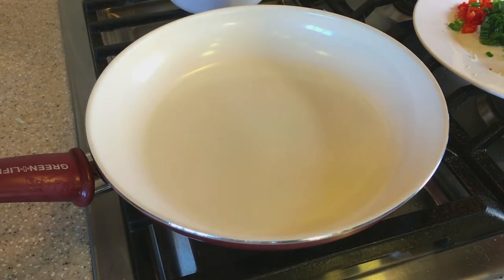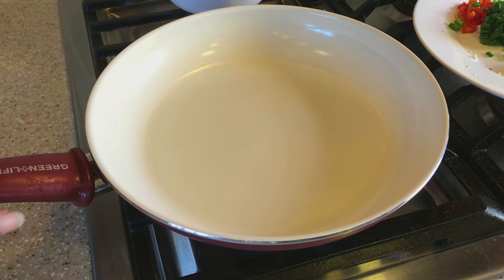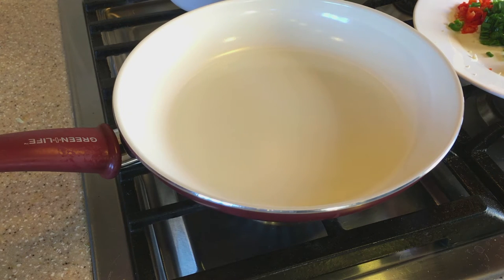Let's head over to the stove and light it up. The pan I'm using is a nonstick ceramic pan, and I'm going to use a little olive oil to sauté the garlic, the seasoning pepper, the chives, and the bell pepper.